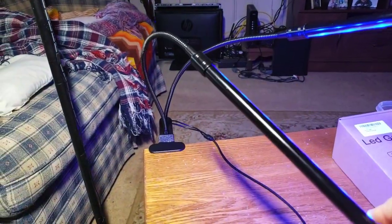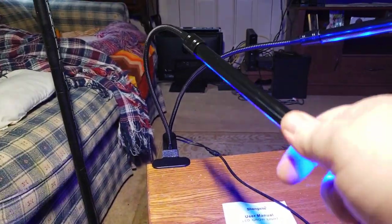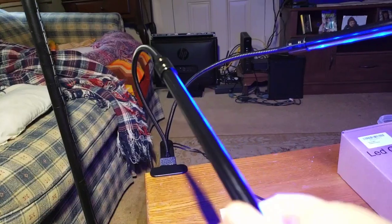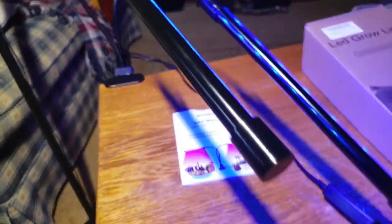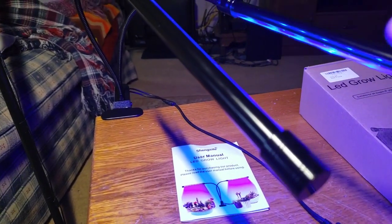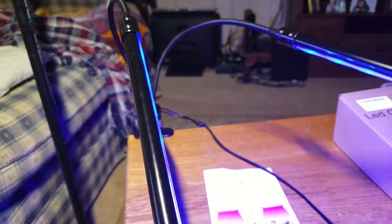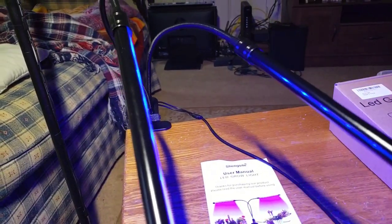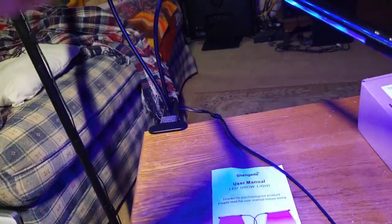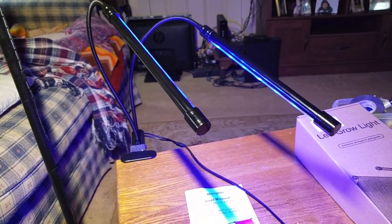Basically, you're going to want to put your plant right under it. What I like about these is you can separate the two arms to two different positions — you can have them both focused in on one plant or one seed, or you can flip them to wherever you want. You can have one at one end of the table and one at the other. I haven't had that option with other grow lights. That's a big plus.